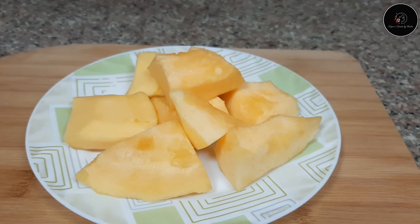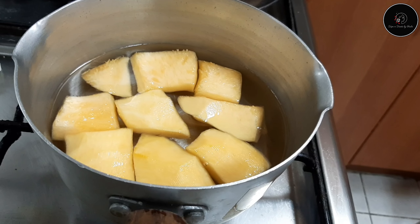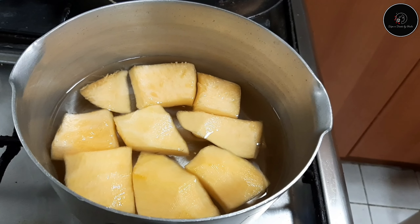I have a piece of pumpkin. I cut it and cut it and cut it. I will put the pumpkin pieces in a little bit.